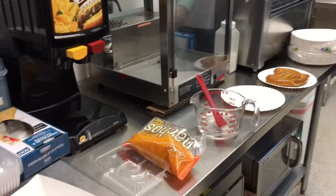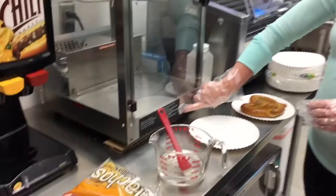Okay, to make pretzels and nachos for the Worthington Hockey Association concession stand.